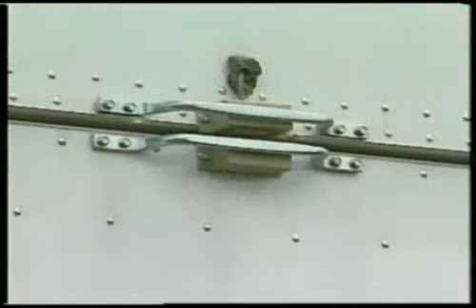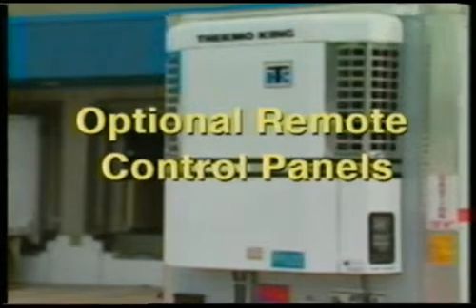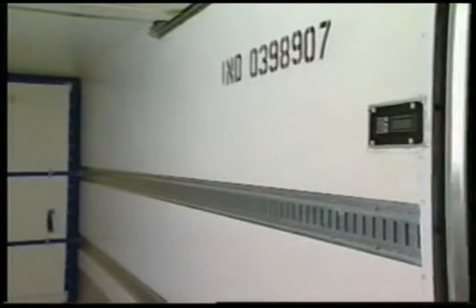Some units may be equipped with optional door switches. These switches automatically turn the zone off any time the door is open. The optional remote control panel is located just inside the trailer door and is used to operate the unit from the rear of the trailer.